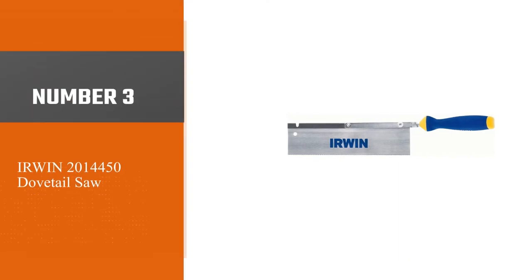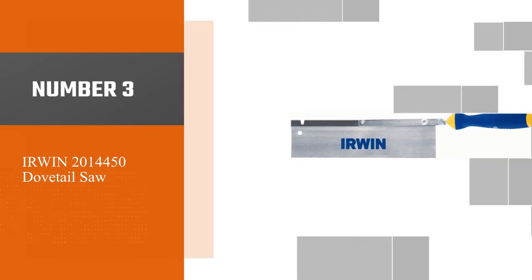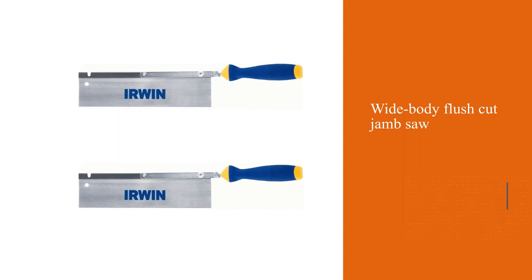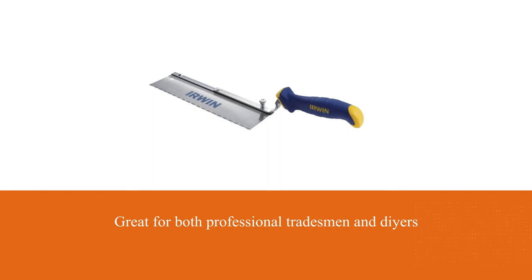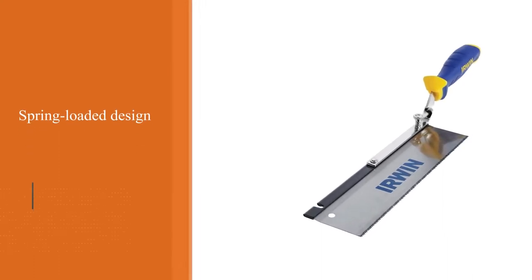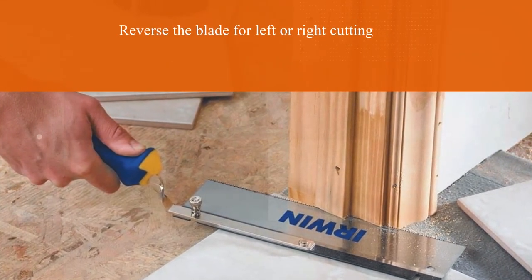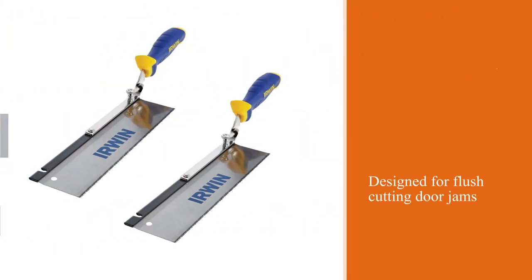Number 3: Irwin 2014450 Dovetail Saw. If you are looking for a wide body dovetail saw which can be used perfectly on either left or right style cutting, this wide body flush cut jam saw is just what you're looking for. The price is really affordable. The Irwin Dovetail Saw is the elegant answer for both professional tradesmen and DIYers. The spring-loaded design enables you to reverse the blade for left or right cutting, while the wide body flush cut 50mm blade is designed for flush cutting door jams and millwork detailing tile installation.